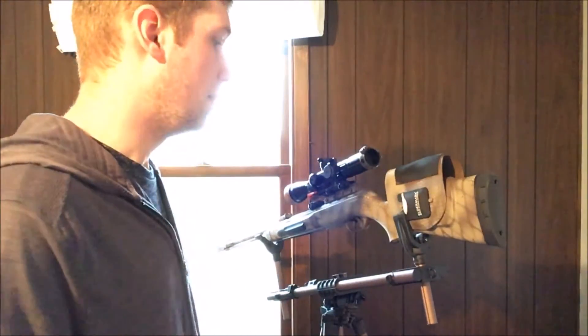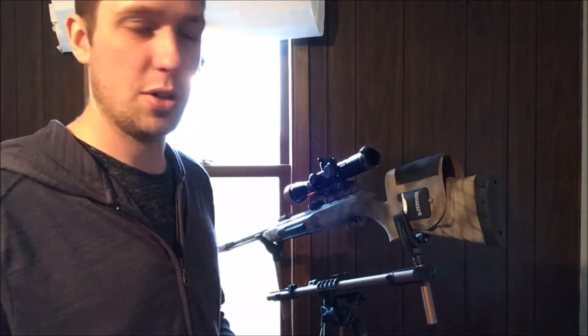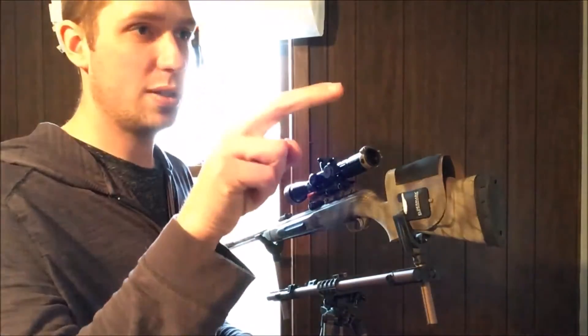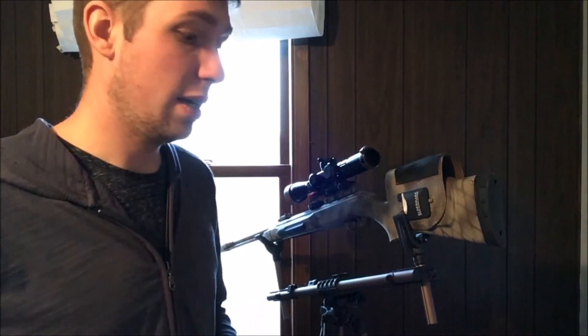Watch some of my other YouTube videos about long range precision pellet gun shooting, and I'll talk a little bit about cant. You'll see an example where even at just 100 yards, I'm aiming at one target, cant the rifle on purpose, and hit another target altogether — it can change quite a bit.